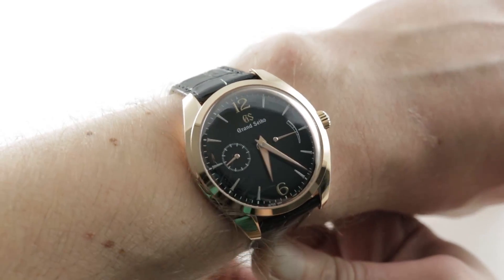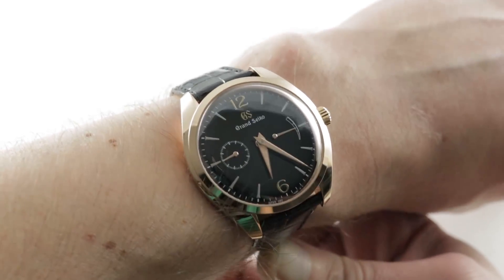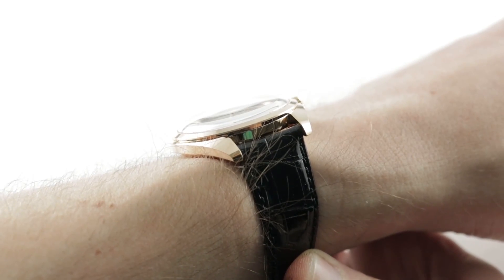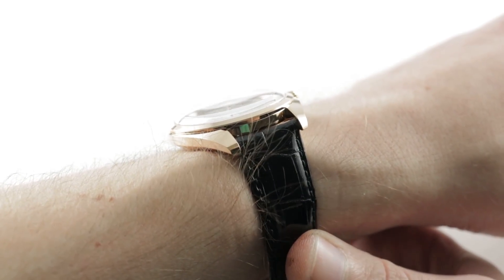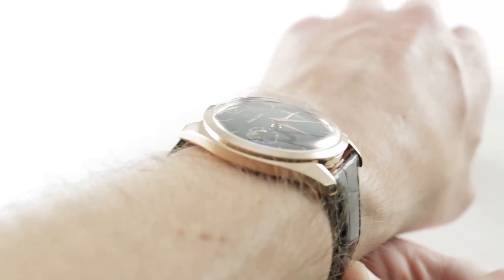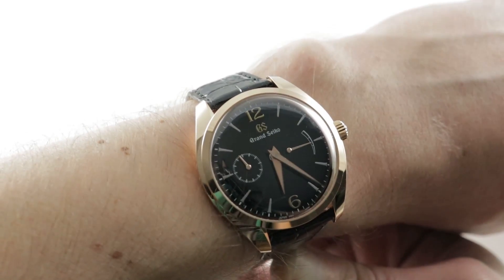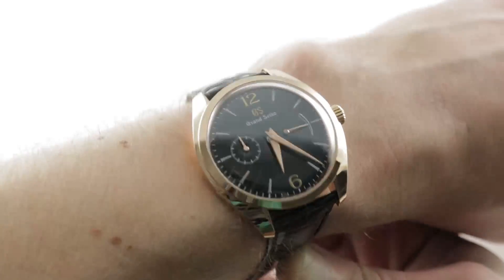The timepiece wears easily on my 16-centimeter circumference wrist, and you can see it does have a little bit of a vintage-y appearance with the 19-millimeter spacing between lugs. So 12 millimeters thick, 39 millimeters in diameter, and from lug to lug a very reasonable 43.9 millimeters. I can recommend this watch for a wrist as small as 13 centimeters circumference — it wears well on wrists of all sizes.